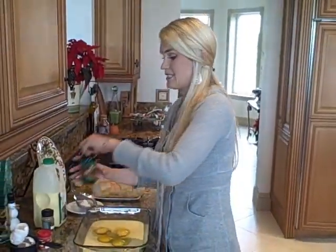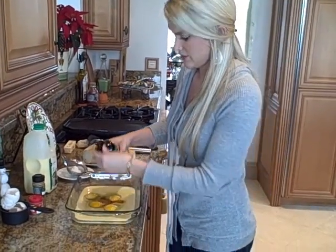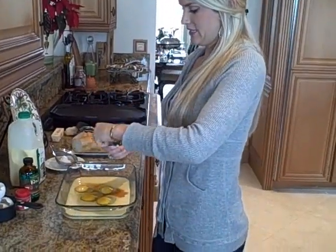So now we're going to add some vanilla — about a teaspoon of vanilla. Make sure it's good vanilla too. Then we're going to add some cinnamon.